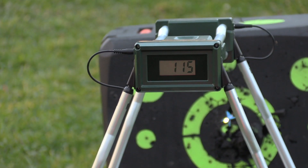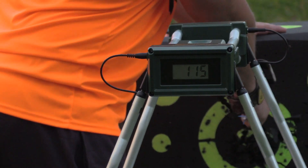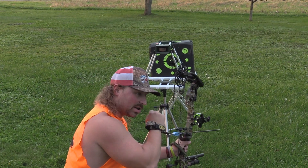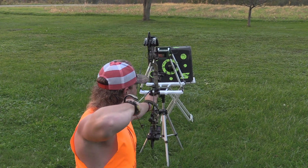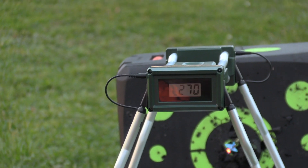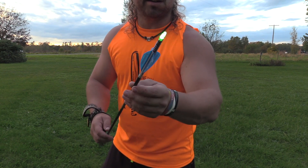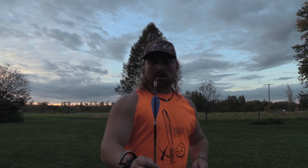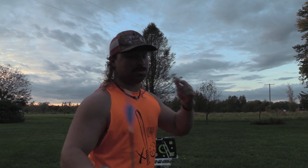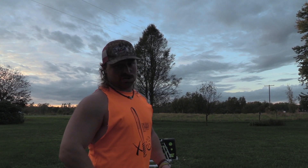That was a misread — 115? That's creeping. We'll do it again. As you can tell, when you fletch it a different way and you add different weights, especially the nock, it's going to change your speed. So this test, it'll be going 270 on this arrow out of my bow for this broadhead.